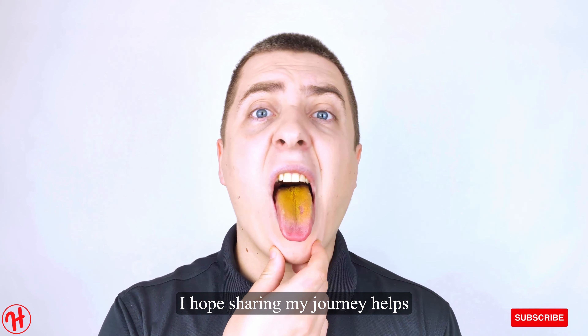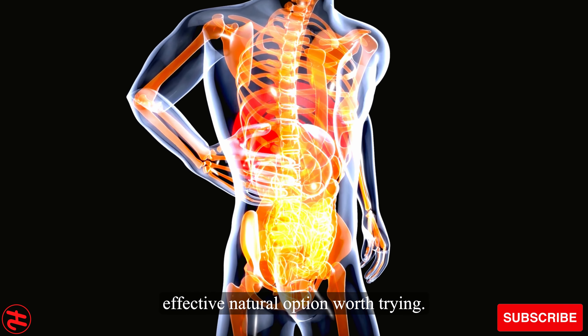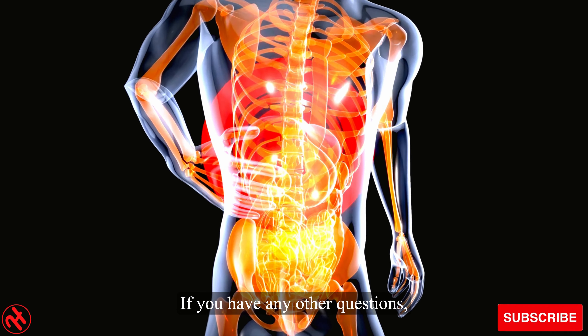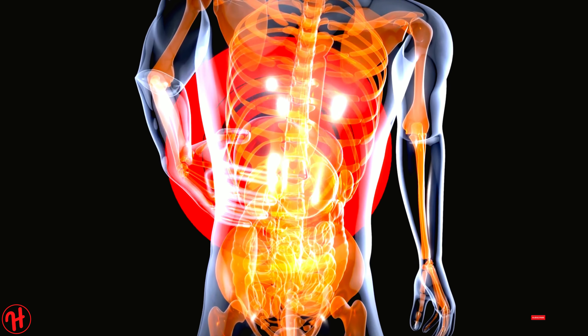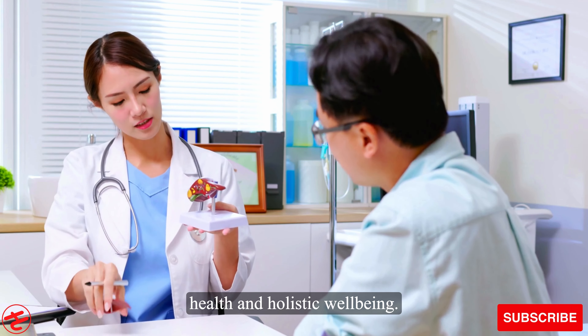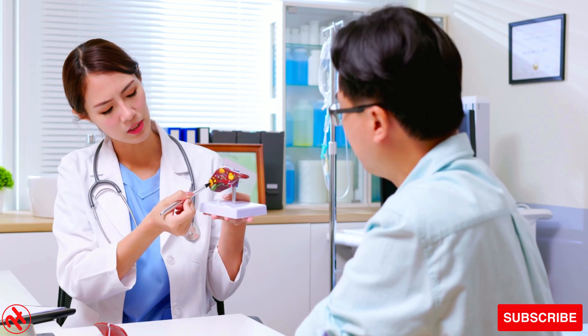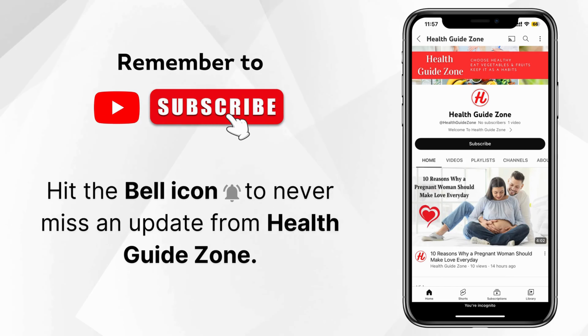I hope sharing my journey helps others realize this truly is an effective natural option worth trying. If you have any other questions, please feel free to reach out. I wish you the very best in supporting your own liver health and holistic well-being. Thanks again for watching. Remember to subscribe and don't forget to hit the bell icon to never miss an update from Health Guide Zone.